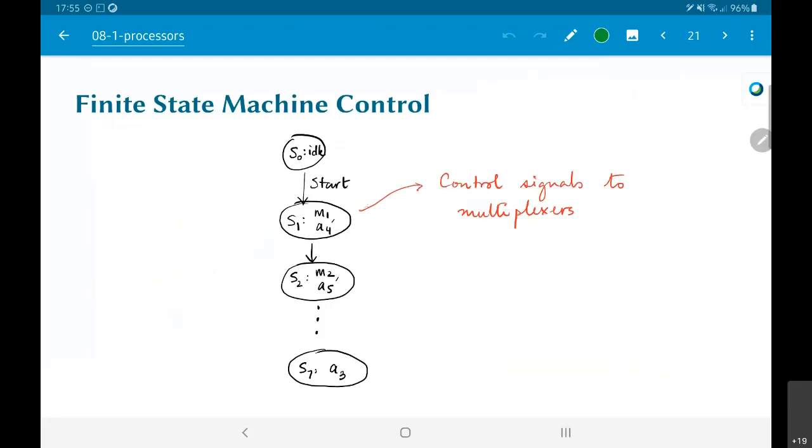The finite state machine control says that during state s1, m1 and a4 are to be executed. After that, in the next clock cycle, it unconditionally switches to state s2 where m2 and a5 are executed, going all the way down to s7 where a3 is executed. In each of these states, the control logic sends control signals to the multiplexers, giving the appropriate input so the correct values are sent to the hardware units. At the end, after finishing all seven states, I check the condition: is x less than a? If so, go back to s1 and repeat.